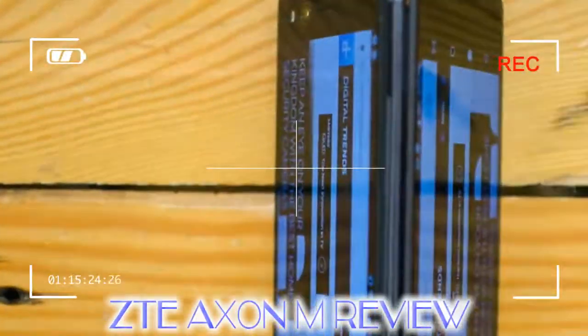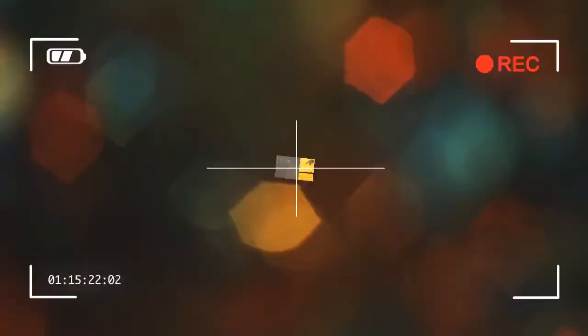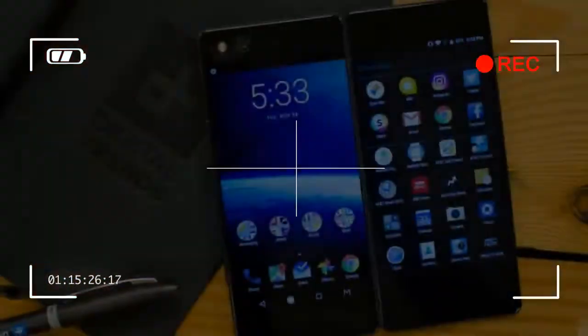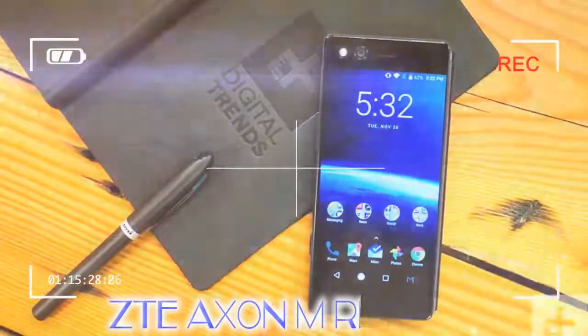When you hear foldable phone, your mind may immediately jump to concepts and patents for flexible OLED screens. The Exxon M isn't that futuristic. Instead, there's a hinge on the right edge of the phone that connects two 5.2-inch LCD screens. You swing out the second screen to open it with a satisfying click, but when the second screen is not in use, the Exxon M looks like a traditional smartphone.